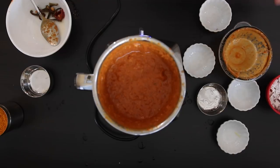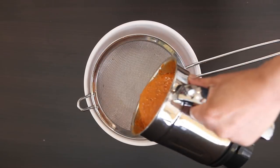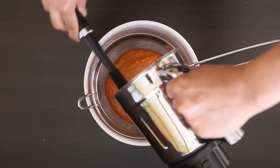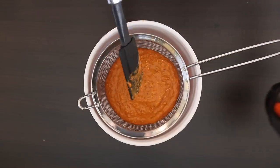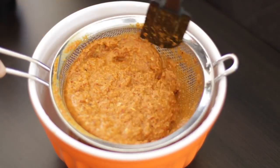Now we want to strain it so we get a smooth silky gravy. Using a strainer, I like to push the solids right through with a spatula, or you could even use the back of a spoon.